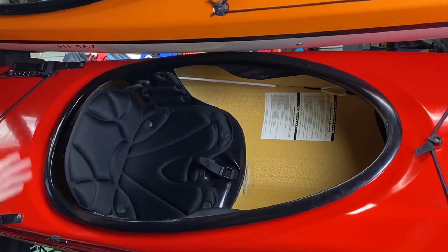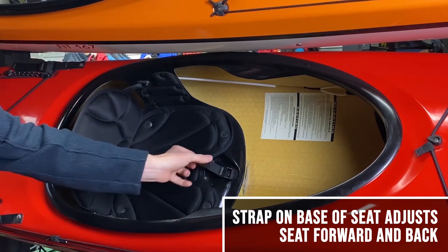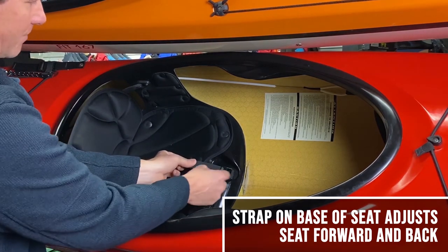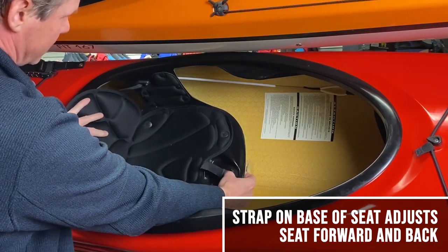There's also an adjustment for the pitch of the seat back, which is controlled by this strap here. You can press here if you want to loosen it and push it back, or pull on it if you want to tighten it forward.